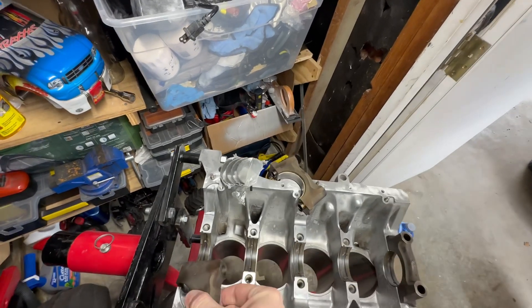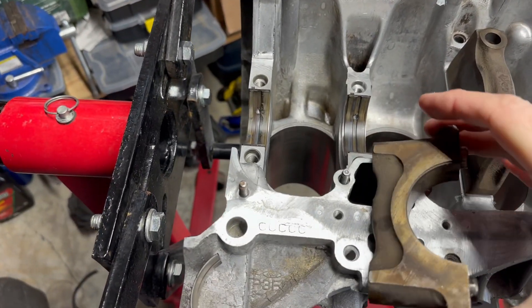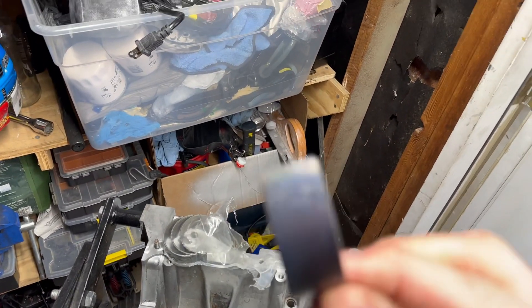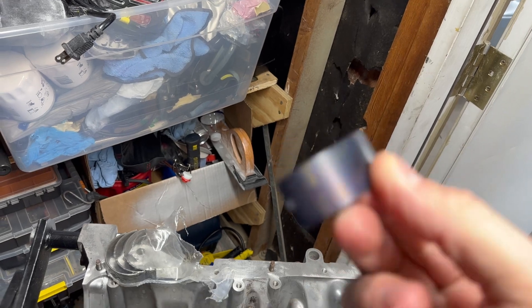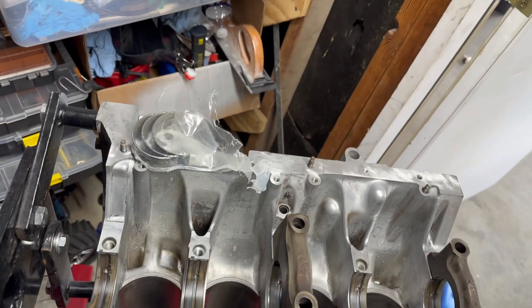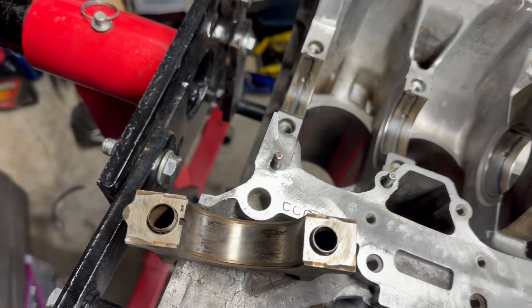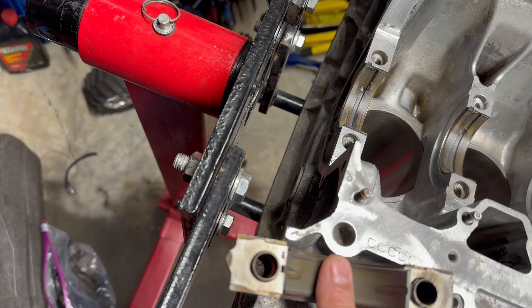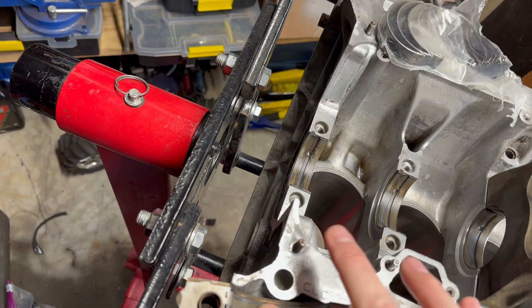There are 10 bolts total, and these are the two biggest bolts. We have our bearing journal all cleaned up. You can see this bearing has a notch in it — that notch lines up with the spot in the housing. Place it in here and push down. You want it flush — it'll flush itself once you tighten everything down. There we go. This one is number four.